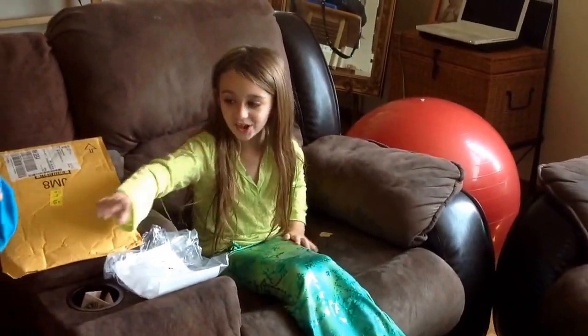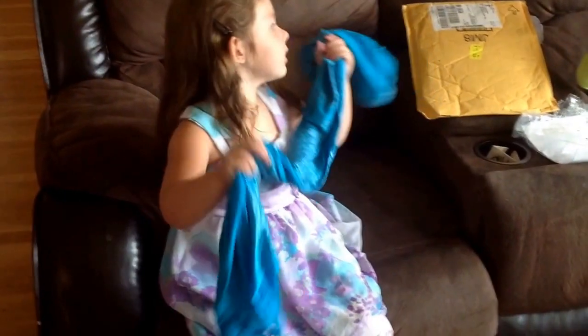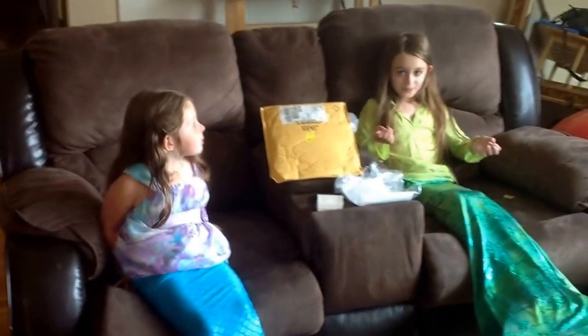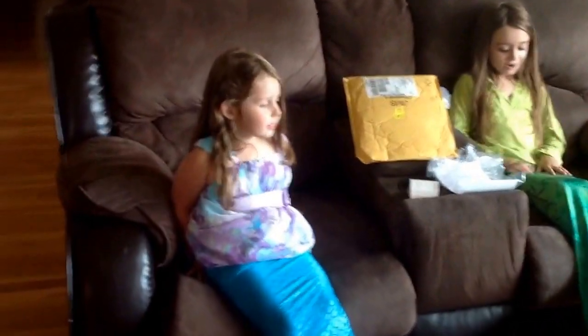So my sister has hers now and she's going to put it on, so we'll be right back when she's got it on. Yay! We are both mermaids now. I am the green mermaid and she has the blue.